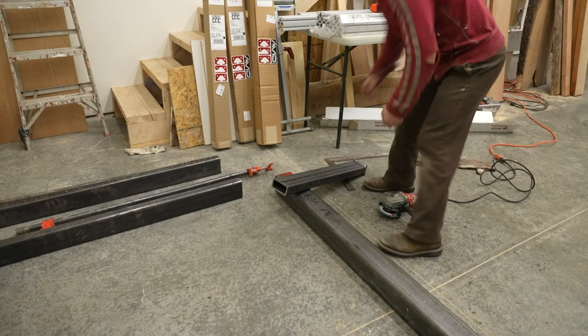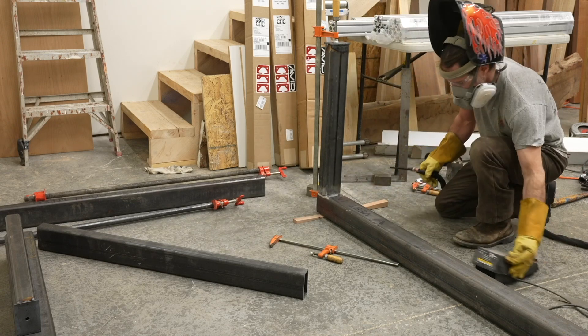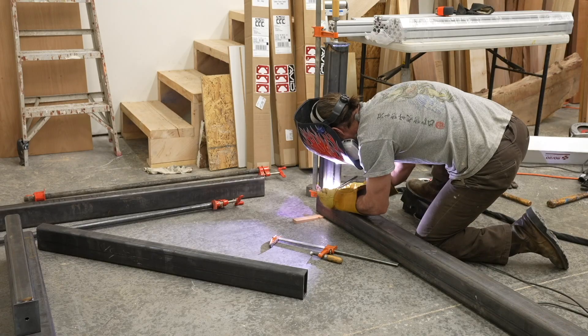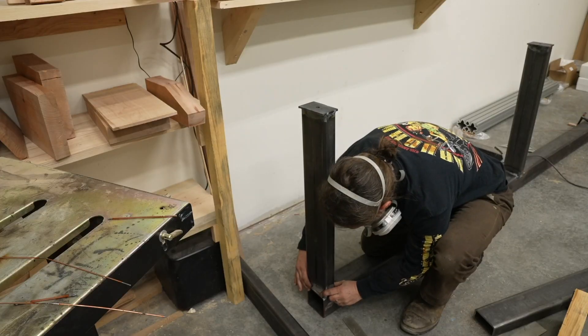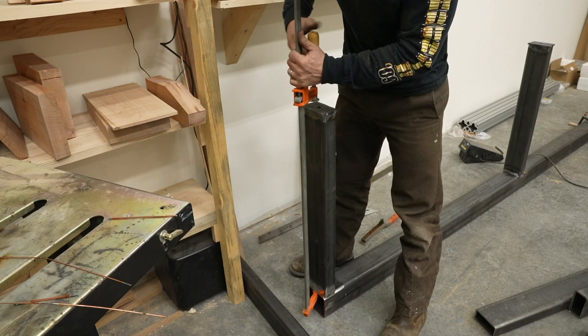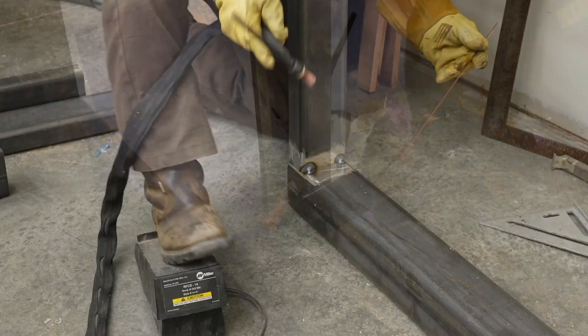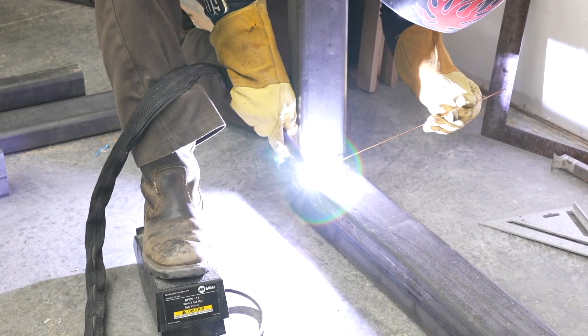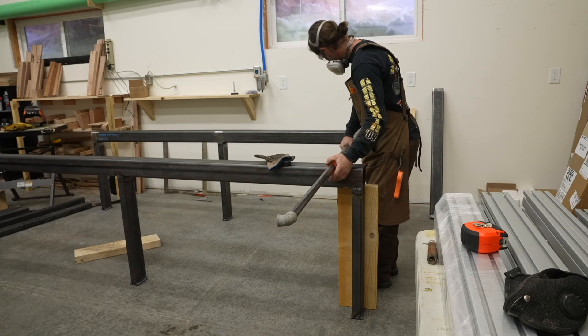I had to figure out the best way to weld up the entire table. I settled on welding the legs to the lengthwise pieces first, then lifting it up and welding on the crossmembers. When I started, I found the cuts my friend made weren't quite 90 degrees, so I milled them to a perfect 90 on the knee mill. It was at this point I realized I really struggle at vertical TIG welding — it's difficult and I hadn't practiced much. I stuck with TIG instead of switching to MIG because I thought it would produce a stronger joint.